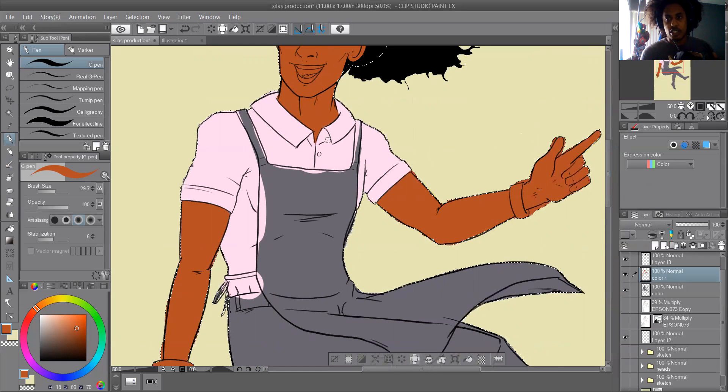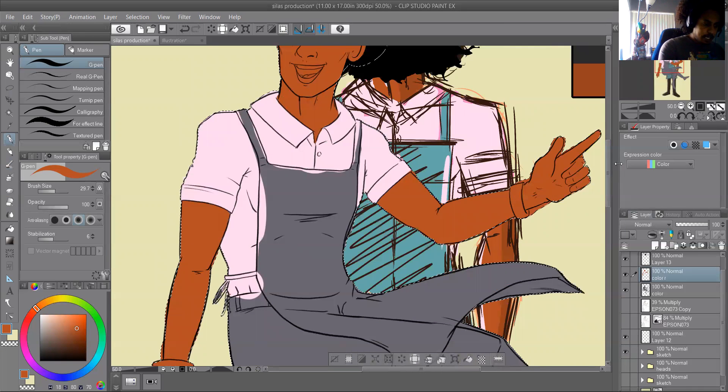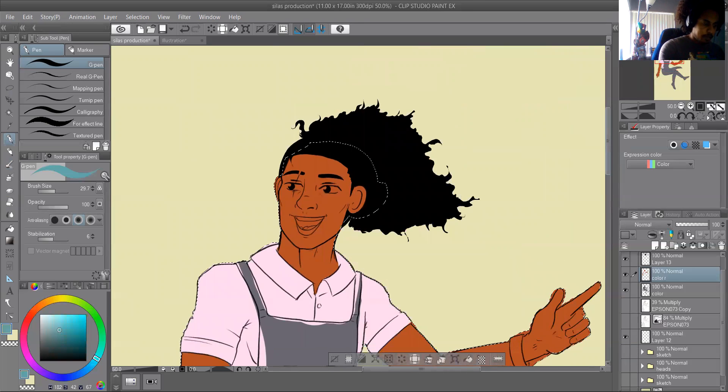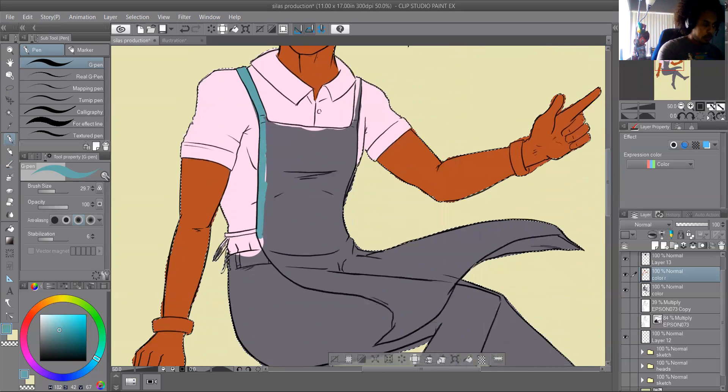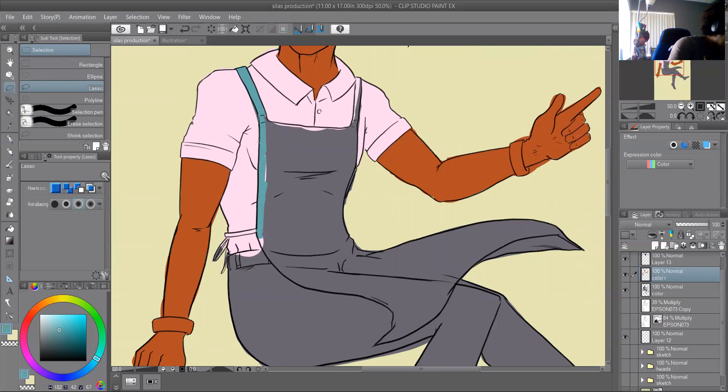The dad has traits that represent trying to be a better father figure to his teenage daughters. So here it is — the t-shirt is colored in. It's simple. I always try to keep things sectioned so I don't have to worry about overlap, but since I'm putting it all in one layer I'm just not making it a big deal. Next I'm going to color the apron.